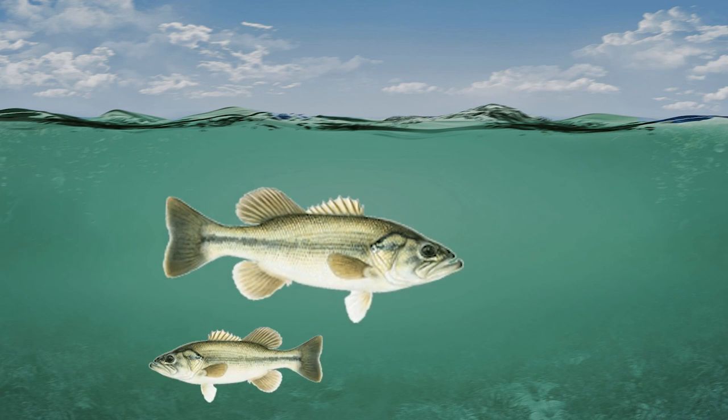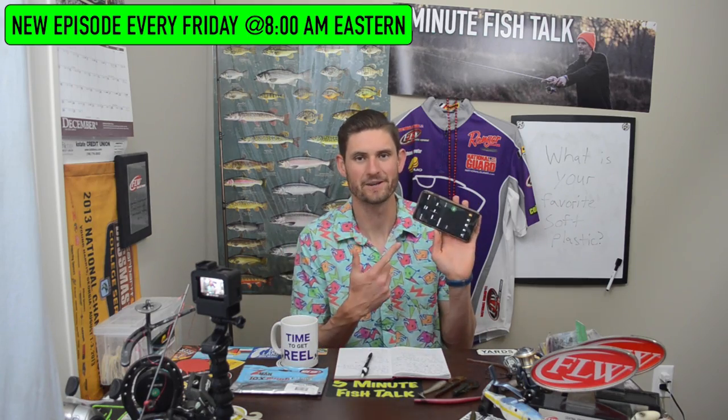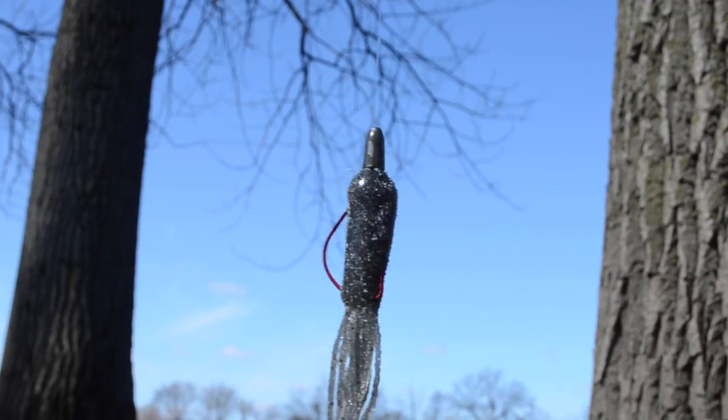Do you want to know which soft plastics you need to get started bass fishing? We're going to talk about that. Welcome back to another episode of 5-Minute Fish Talk. Good morning and happy Friday, all you 5-Minute Fish Talkers. I've got five minutes on this timer here, and you know what that means. It's time to get real. Today we're talking about soft plastics.